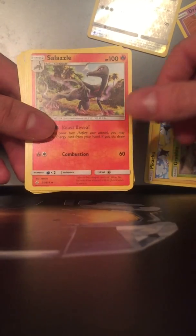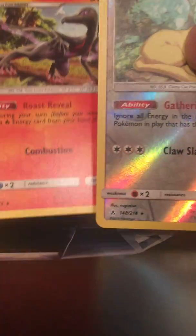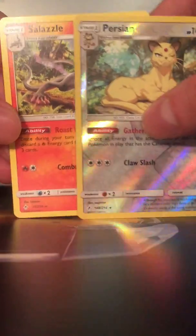And a Salazzle rare! Okay, that's cool — I've actually never got two rares in a pack before. Does that happen regularly? I don't know, but I'll take it. Nothing too great this time around, but the hunt will continue.